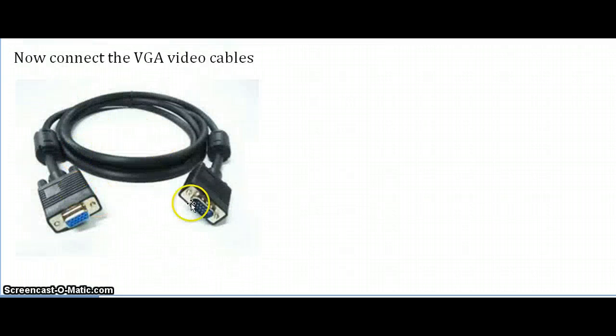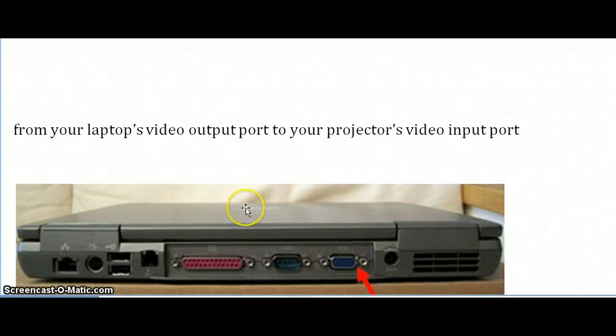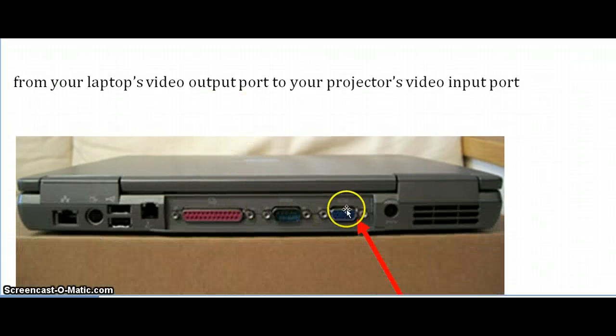They look something like this. From your laptop's video output port, you're going to look for this little port that looks like this. They usually have a monitor picture right here, and that's what you're going to want to connect the first end of the VGA cable to.